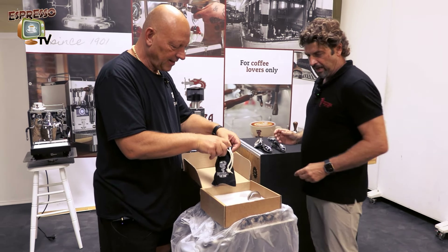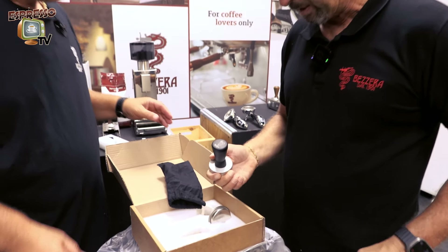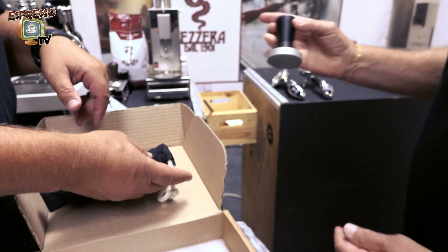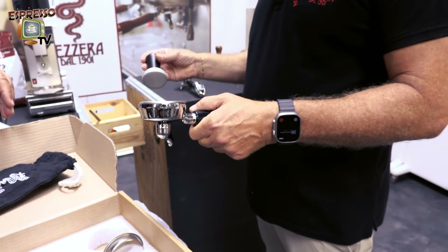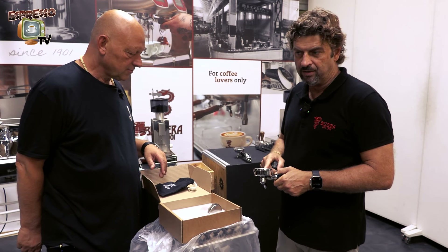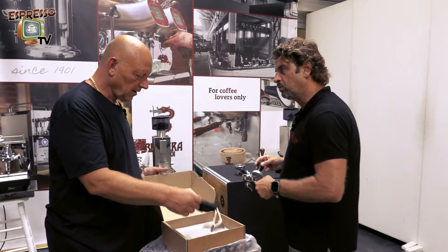And here comes — not a plastic tamper — our metal tamper, which we give you with all our new coffee machines. It's 58 millimeters and fits perfectly with our filters. It has a little bit of tolerance at the side, because the size of the filter always has some tolerance. You need a minimum of tolerance, otherwise you risk not being able to use the tamper.